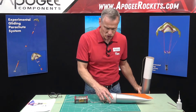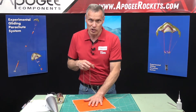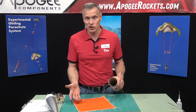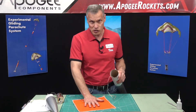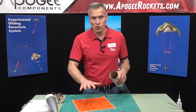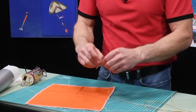The body tube is also going to be attached to the swivel, but before we do that I want to take my heat shield — you're going to need a heat shield to fly this. The heat shield size is dependent on the diameter of the rocket tube. This is a three-inch tube, so I need a 12-inch heat shield. If you're unsure, go to apogeerockets.com, find the heat shield page, and use the chart that matches body tube diameter to heat shield size.